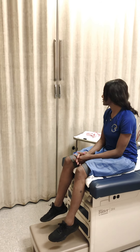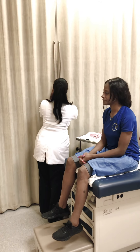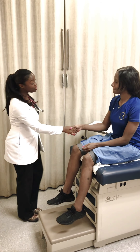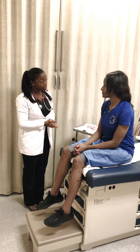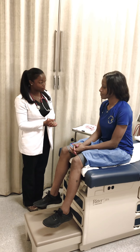My name is Celebrity McNeil. I'm a family nurse practitioner student at Albany State University. How are you today? Nice to meet you. Today I see that you're here for a knee exam. Have you had any troubles with your knees? Any pain at all?